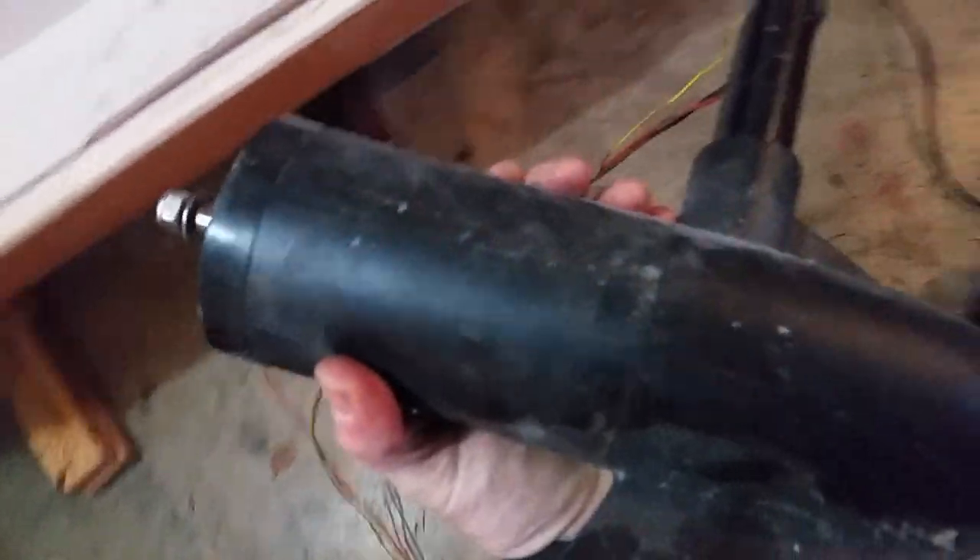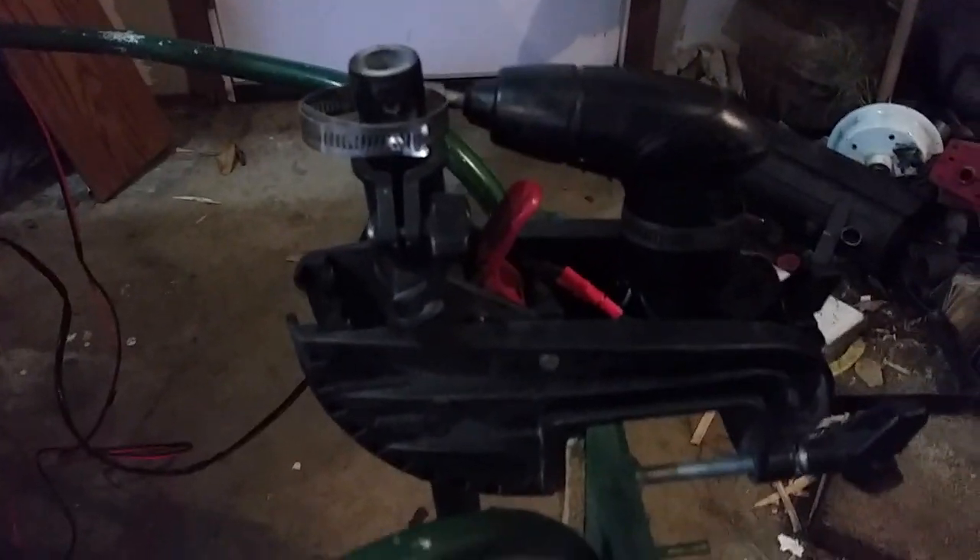I want to rebuild it because it's got wet and rusty inside and it turns a little bit, but I can't find brushes or contacts on the internet. So I'll probably just have to buy a whole new — newer used — trolling motor for this.